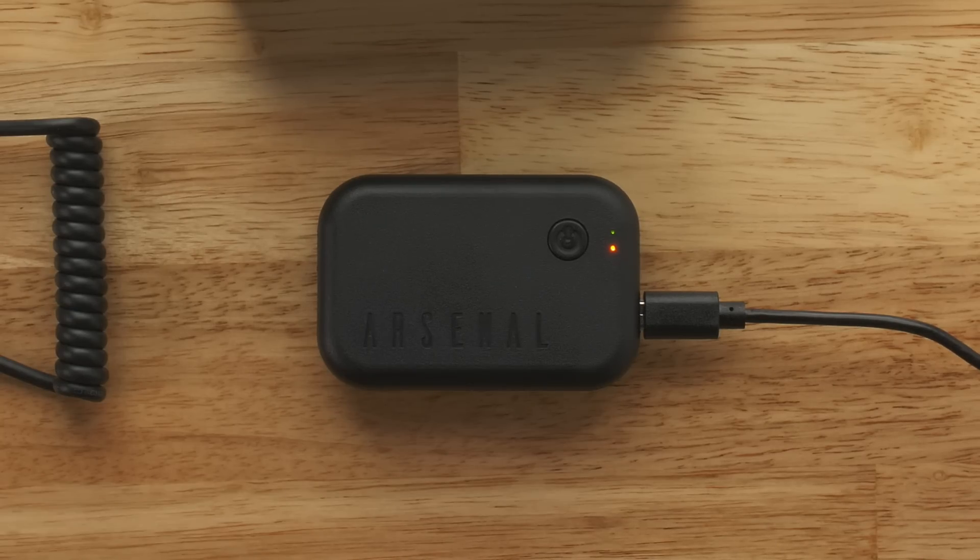If you don't see an orange light, make sure you're plugged into the right side. When the orange light turns off, Arsenal is fully charged. You can use Arsenal while it's charging, so go ahead and continue to the next step.